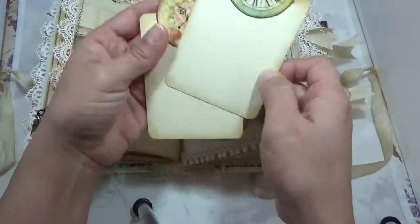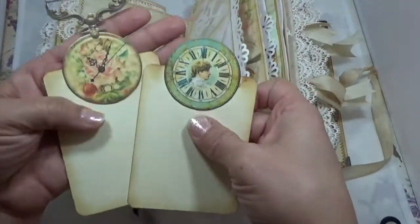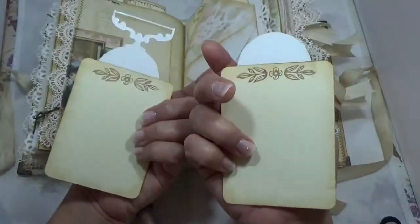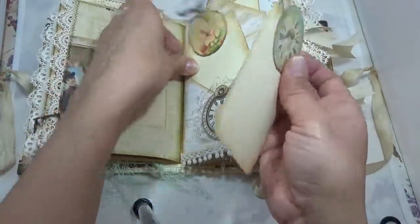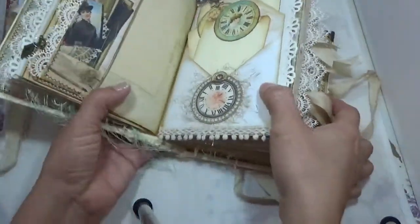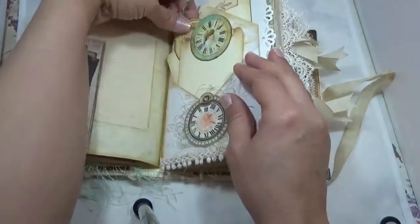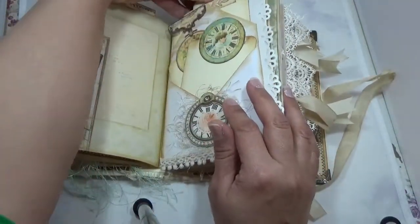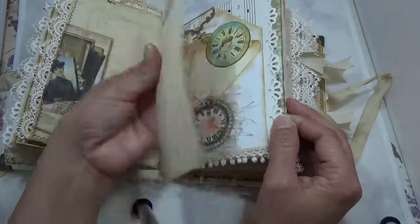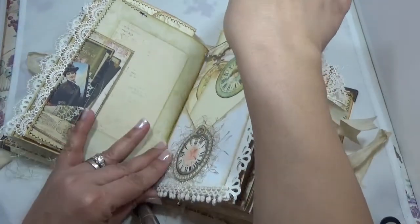These are laminated, so they're very sturdy — look at those clocks. Aren't they just beautiful? You get a full sheet of those clocks. For the envelope I have some pom-pom trims and another clock. Behind that is another tag that goes behind the envelope for extra journaling.